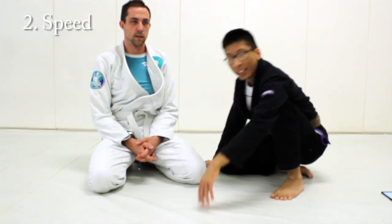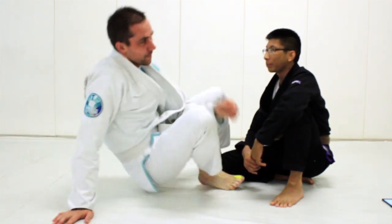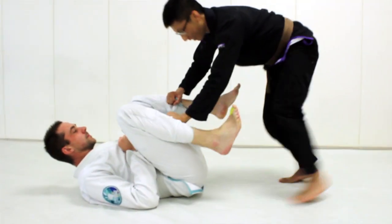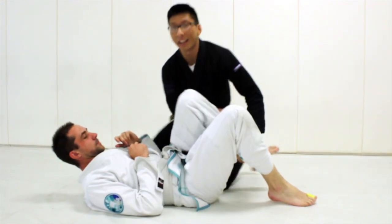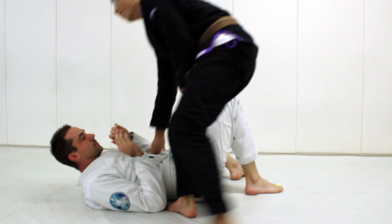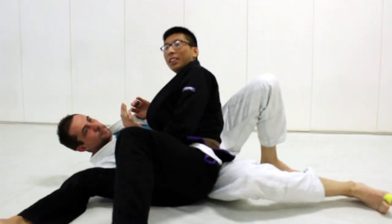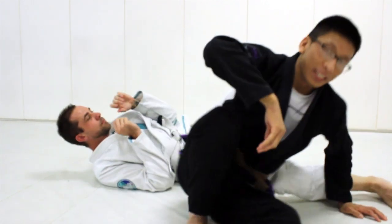Another advantage that smaller people have over larger people is that they tend to be faster. A couple ways you guys can take advantage of your speed is to use high passes as opposed to low passes. You can do the Torreando pass, the X-pass, or the slide pass. All those passes are good for smaller people.